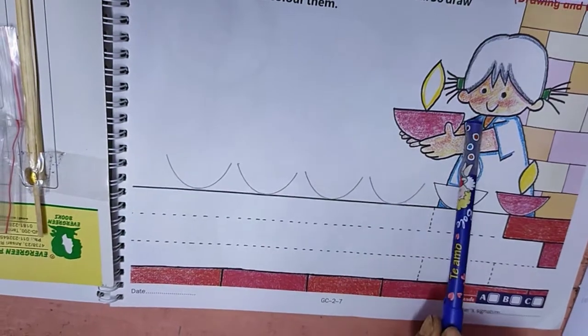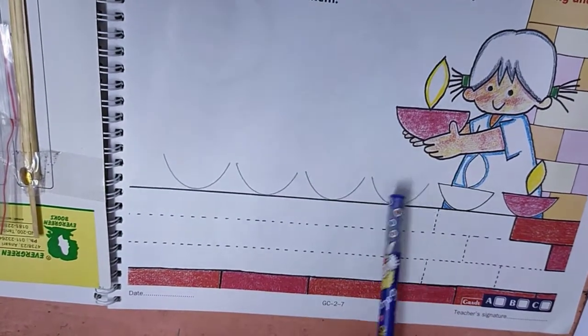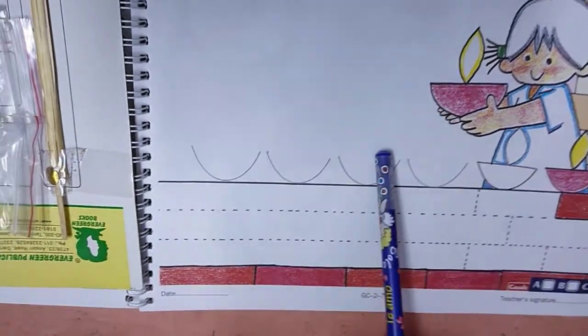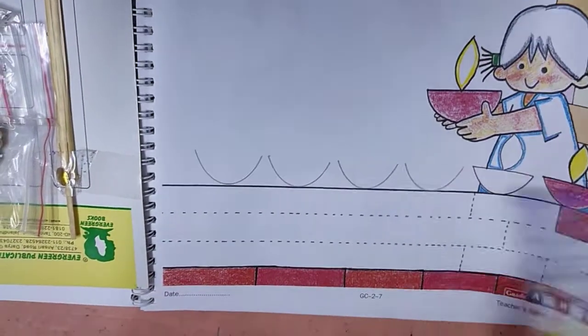Then the diyas — the diya halves, join them. Then make one diya here and one there. Then you color it. You can use multi-color as well.